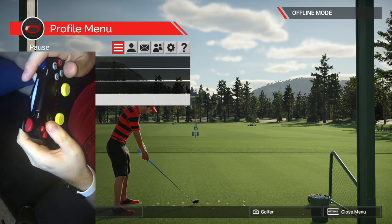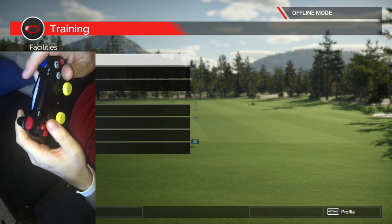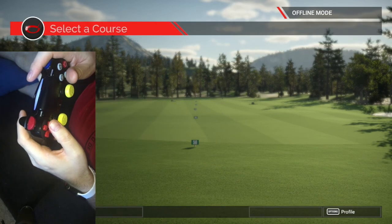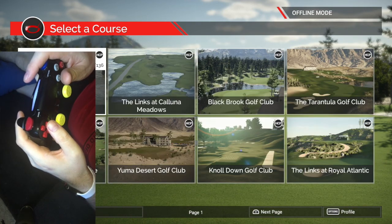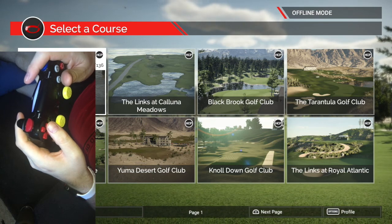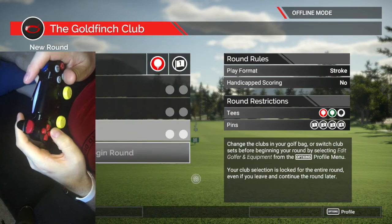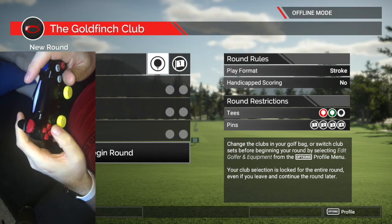A driving range is okay, but it's not the best scenario. So we'll actually take this to course. I'm playing offline mode here so I don't have a lot of courses — I've got the official TGC courses. We'll go for Goldfinch. Let's play off the white tees, and we'll go pin set one.